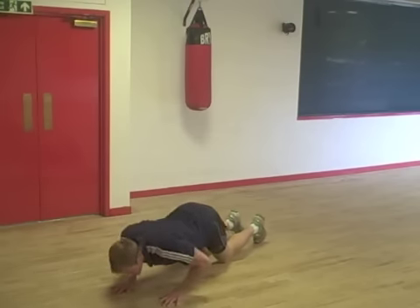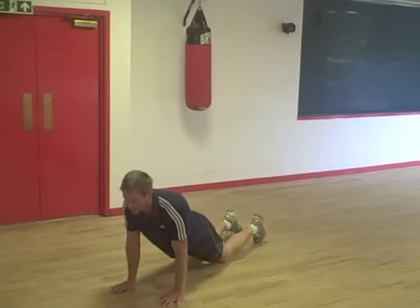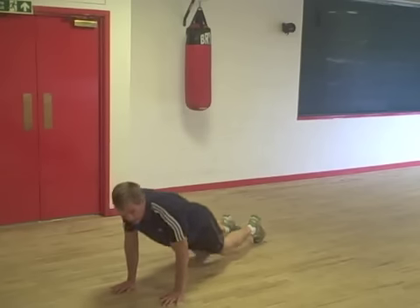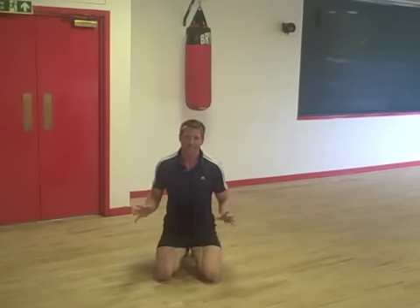Try and avoid the temptation to just drop the upper body and come in through here, because that's not a close grip press-up — it's not even a press-up. Keep everything locked in. If you need to, use that as a progression from the normal press-up. Normal press-ups are easier; this is a harder version of the press-up.